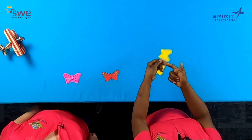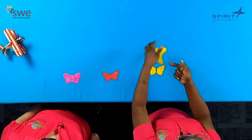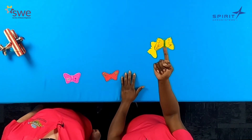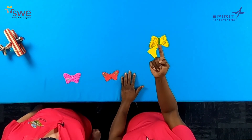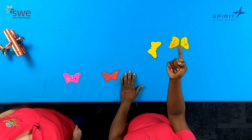We have just made beautiful balancing butterflies. As we found out, without the pennies the butterfly is very difficult and unable to balance. But when we added the pennies, we found our center of gravity and we were able to balance the butterfly on the tip of our finger. That is a great thing — that's so much fun!